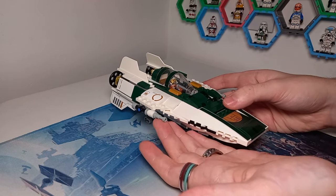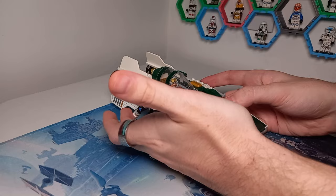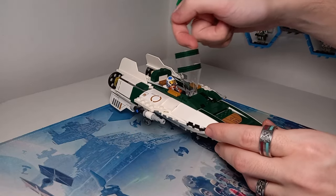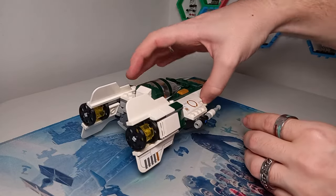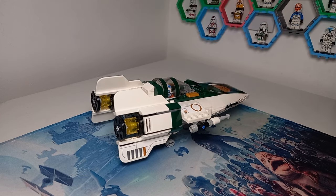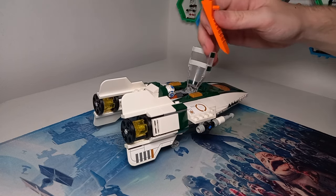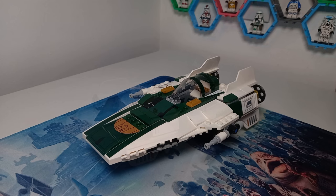Just before we move on, the weapons rotate a full 360 degrees when the ship is flying. It's also fairly easy to open the cockpit — they leave a gap at the top by a jumper plate where you can stick your finger, nail, or a brick separator to pop it open, which makes it much easier to get your minifigures in and out.